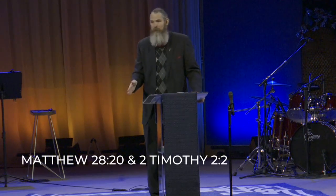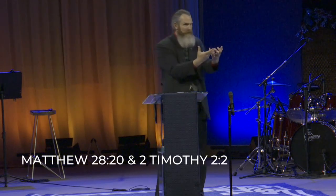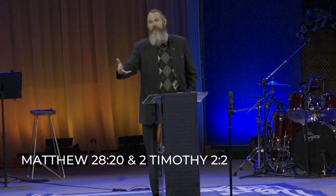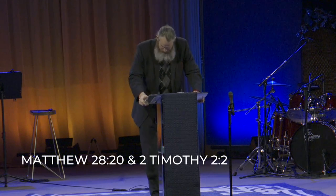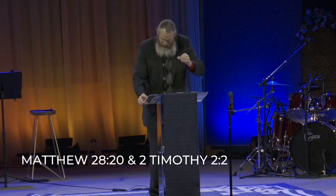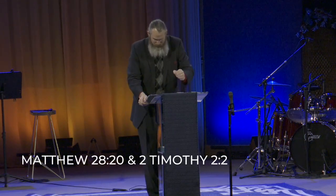The key is real-life discipleship, not institutional discipleship — brothers with brothers, sisters with sisters, couples with couples, families with families, doing life together, learning from one another. You don't need a college degree to do this. Sometimes you're just one step ahead. Sometimes you're just willing to walk alongside somebody. Paul taught this in 2 Timothy 2:2: the things which you have heard from me in the presence of many witnesses, entrust these to faithful people who will be able to teach others also.